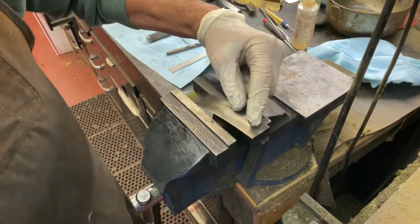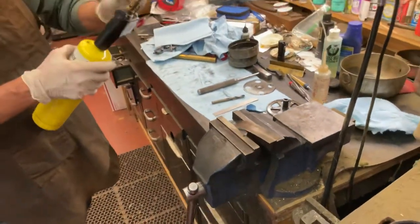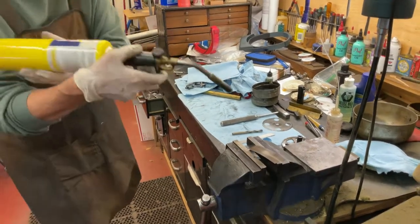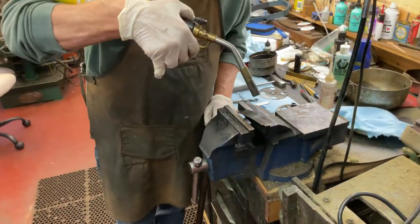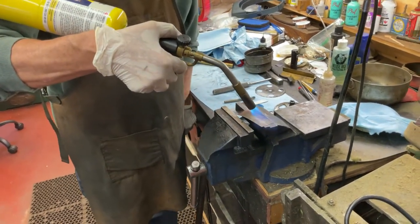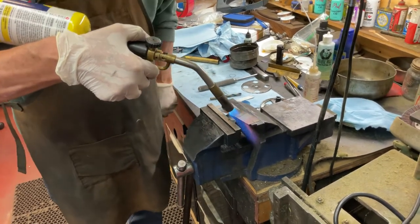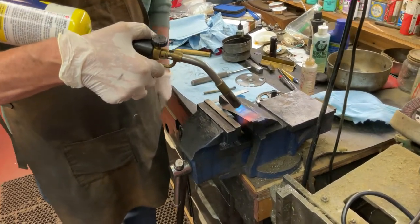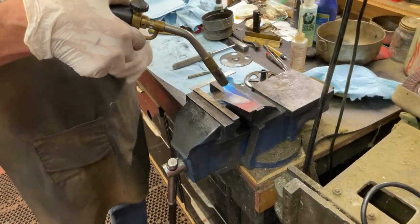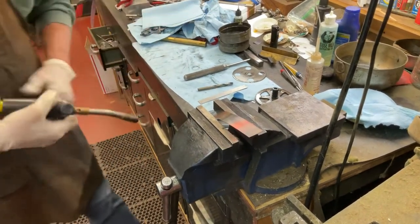Now what we're going to do is anneal it. You're going to need a butane torch. I'm going to take it, and it's going to change the metal. There it is — see the red? We just chase this down. And that's all there is to it.